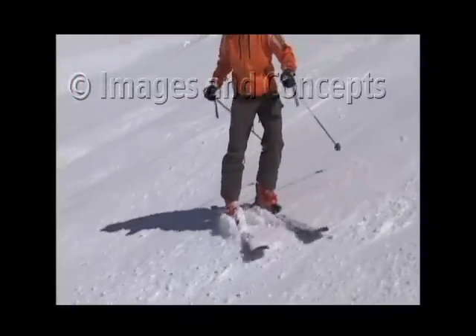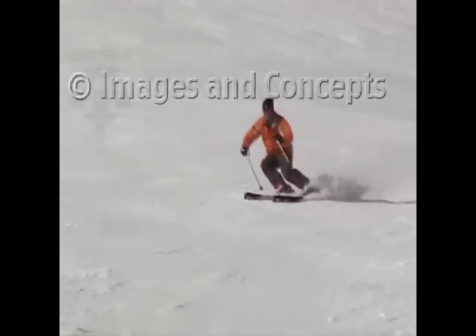Once you get a feel for it, you can get out and start to incorporate this into all areas of your skiing.